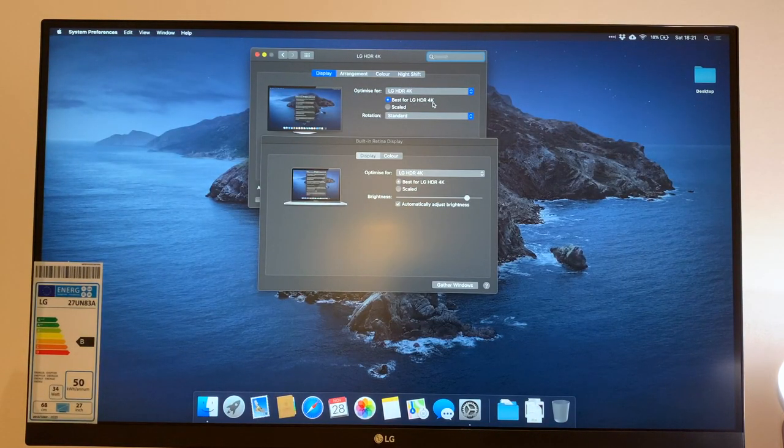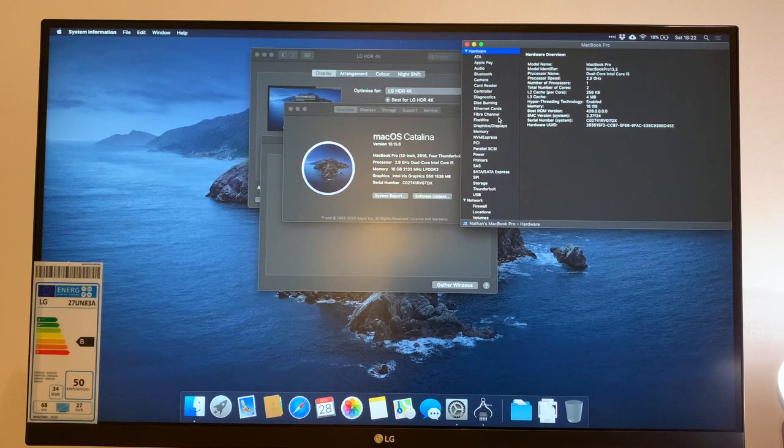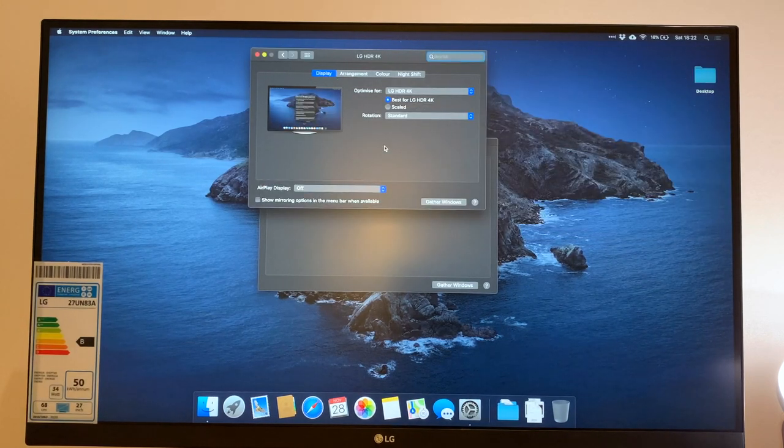Straight out of the box, the LG HDR 4K option is selected — everything looks great, the icons are a little bit clearer and bigger. However, what we find is that this isn't actually telling us what resolution is being displayed. A useful tip for anyone using an Apple Mac: if you head into About Mac, System Report, Graphics and Displays, you can see under the LG HDR 4K that this is only outputting at 1920 by 1080, which is full HD 1080p.